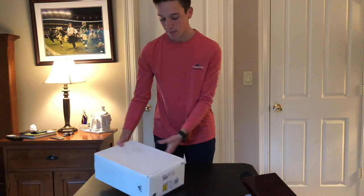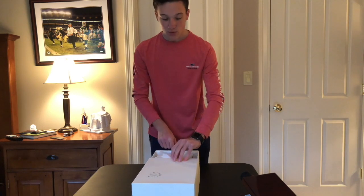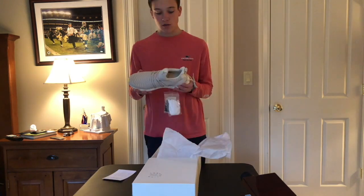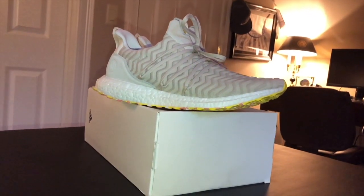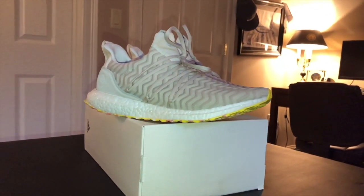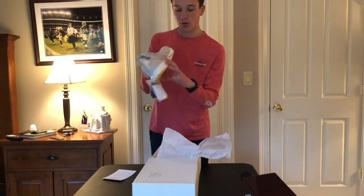It is inspired by the vineyards in the Mediterranean. So let's get to opening it. This is the shoe. It's got a full length boost — if you don't know what boost is, you've been living under a rock. It's a full length TPU, very squishy.